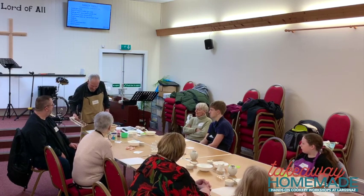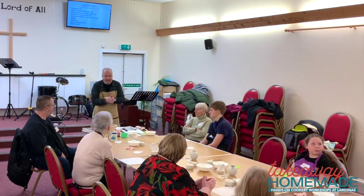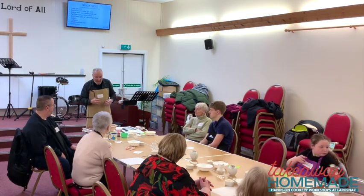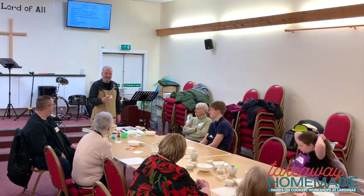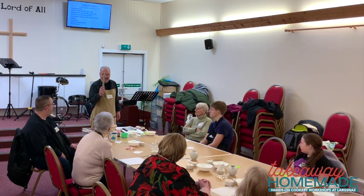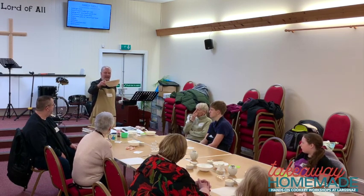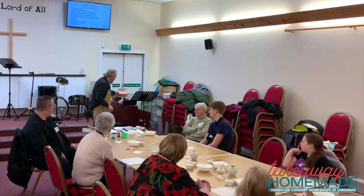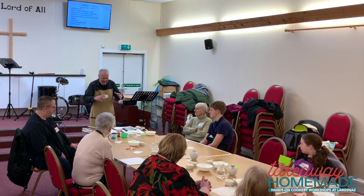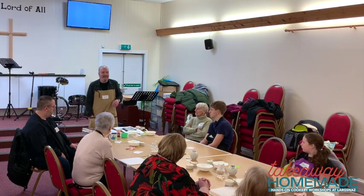Today we're going to talk about three kinds of bread that rise — that form bubbles and get nice and fluffy. I also have a dough whisk, which my daughter gave me. I've used it a lot and it's really handy. And this is called a banneton, which we'll talk about when we get to sourdough. Let's move on — the first kind of bread is called soda bread.